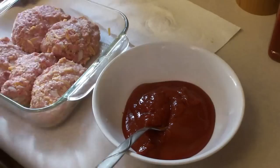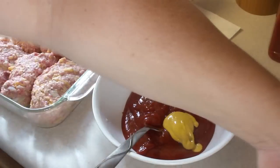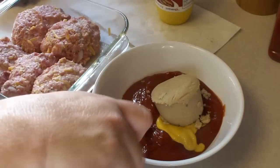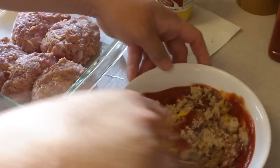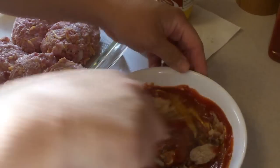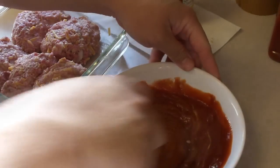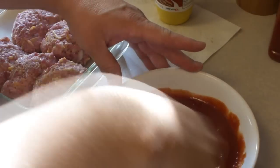We're going to use that same old mixture that was used on those saucy patties not too long ago. So one and a half teaspoons of prepared mustard and a half cup of packed brown sugar. We're just going to mix this up really well and pour it over these lovely little cheddar meatloaves.